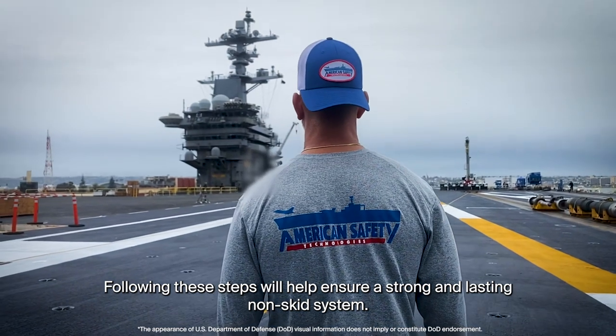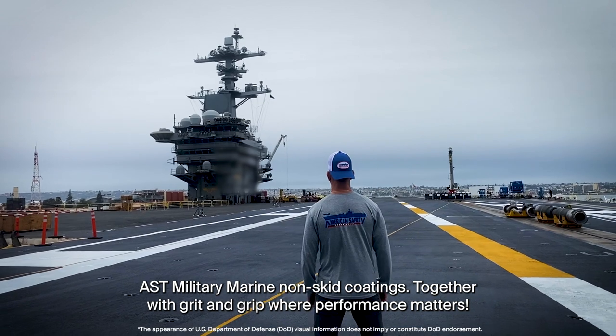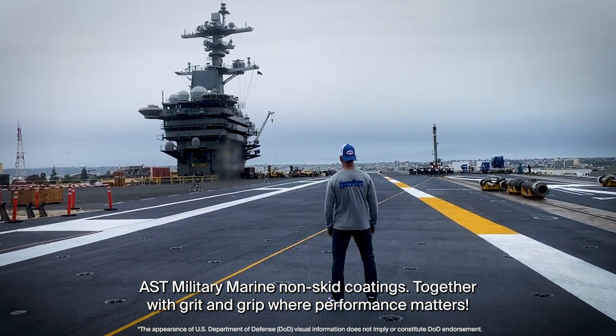Following these steps will help ensure a strong and lasting non-skid system. AST Military-Marine non-skid coatings, together with grit and grip, where performance matters.